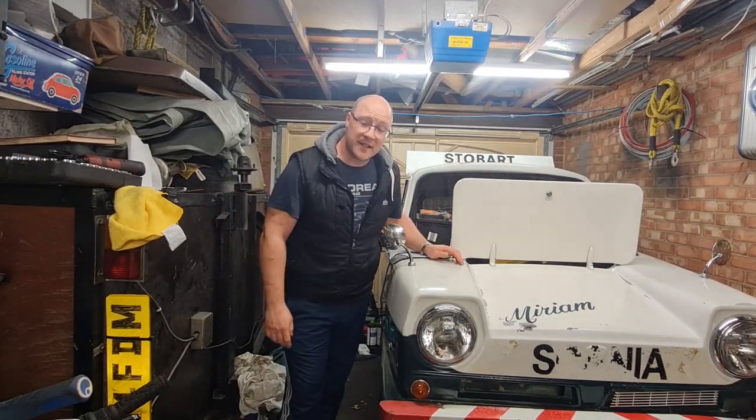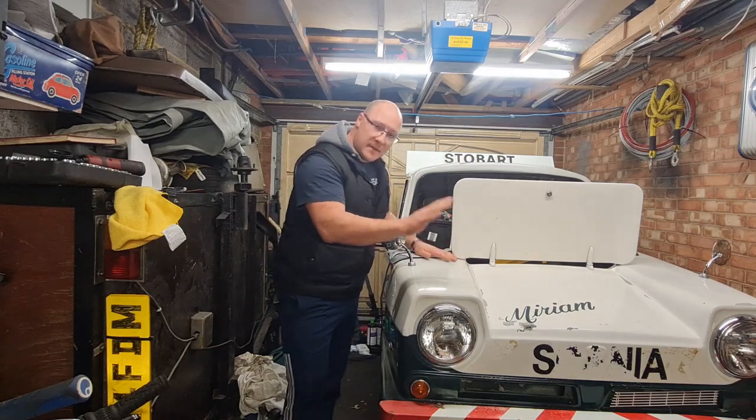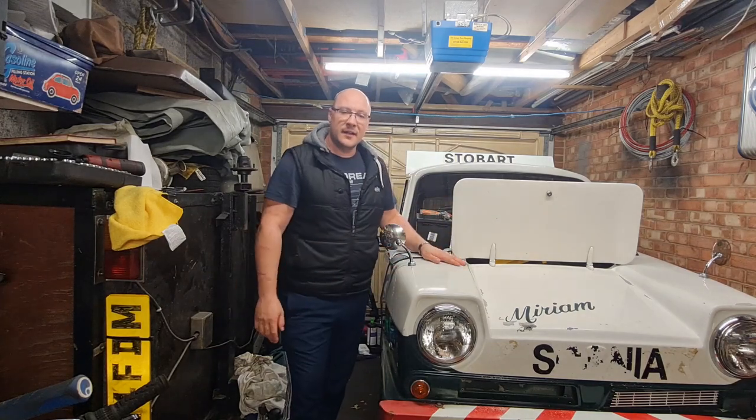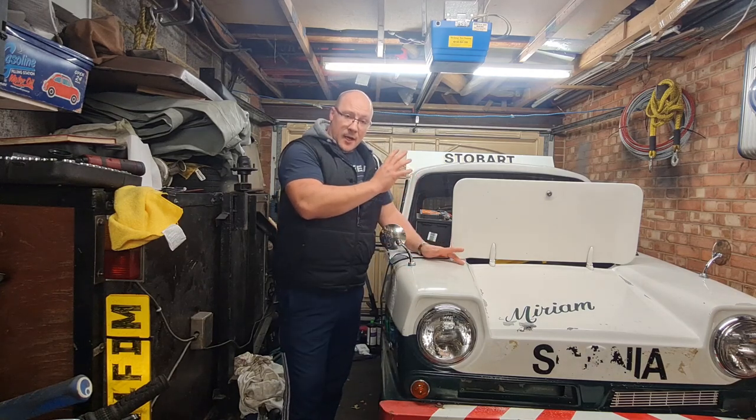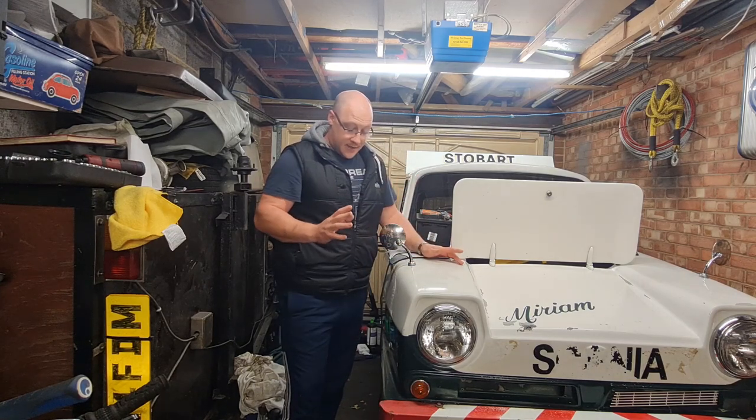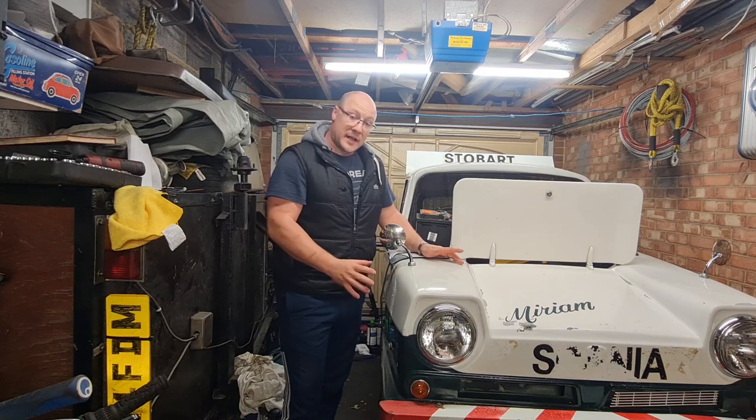Hi everyone, a very warm welcome back to MEC-TECH. We are back on Miriam, the Eddy Stobart Reliant van today, and we are going to be working on getting the cooling system flushed out, a new core plug in the head, and sorting out the brakes.